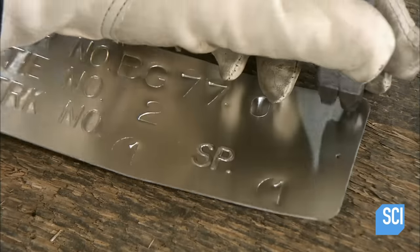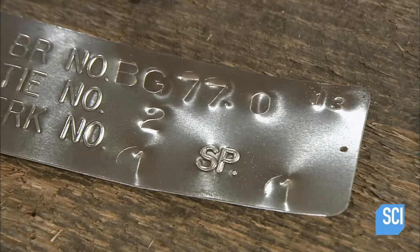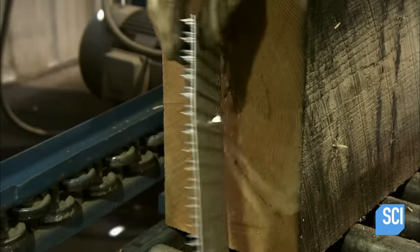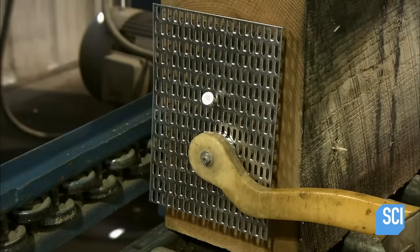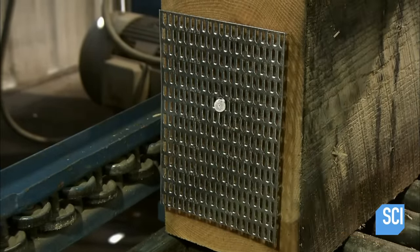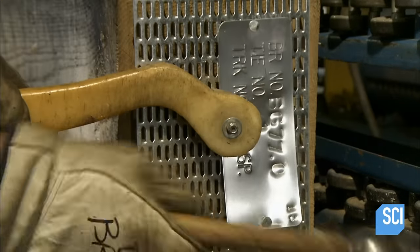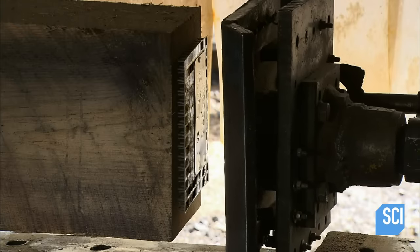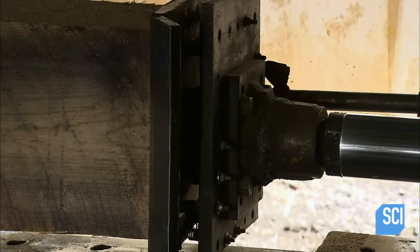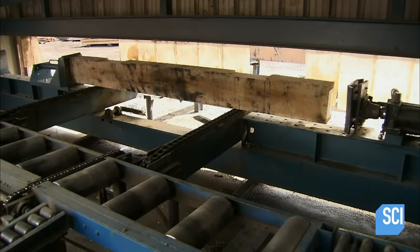Each tie receives a metal identification tag, which includes the bridge and tie numbers. On each end, workers nail on a mesh plate made of rust-proof galvanized steel. The plate has teeth designed to grasp and hold together the wood fiber to prevent the end from splitting. After nailing the ID tag to one of the end plates, workers force in both plates with a press.